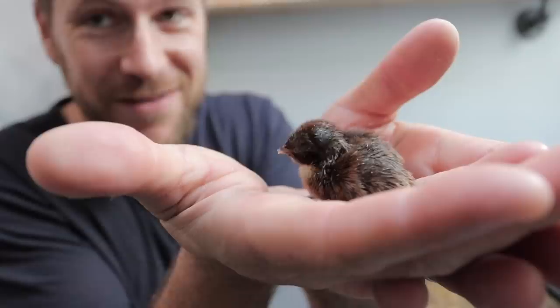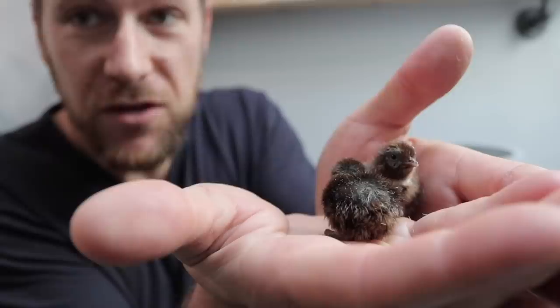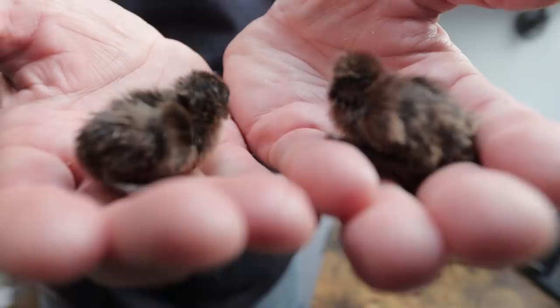Now pheasants, duck eggs, peafowl, and turkeys will all take 28 days to hatch. But I had no idea that some quail could take up to 24 days to hatch. We still have some more that are going to hatch, and I think we're about out of time on the double yolk eggs, but we'll check those out as well here soon.